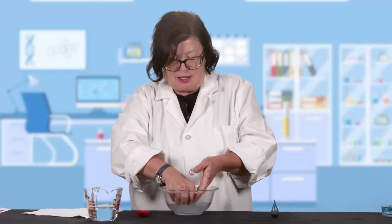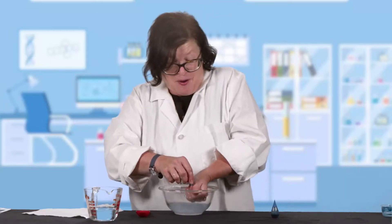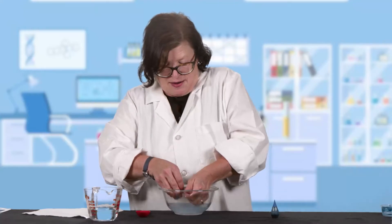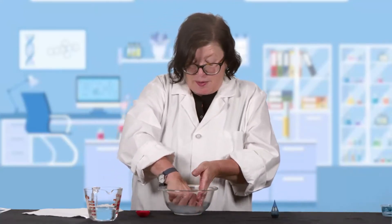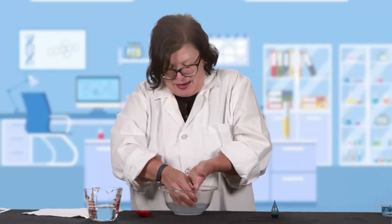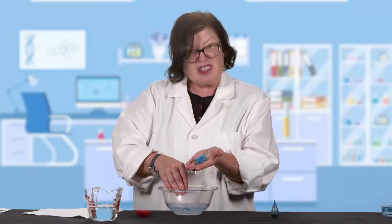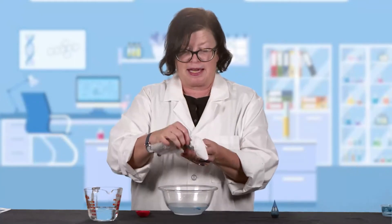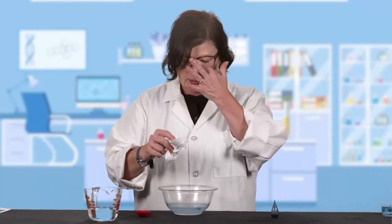So this might take a minute — it might take 30 seconds, you might want to do it a little bit longer, whatever works for you. You can do this more than once and it's pretty fun to do. Kind of squeezing it all out here. It's starting to feel a little bit like a rubber ball to me, a bouncy ball. So I've got this big glob of not-so-sticky glue. I found that it's super helpful to dab at it a little bit with the paper towel and get the extra water off the outside.